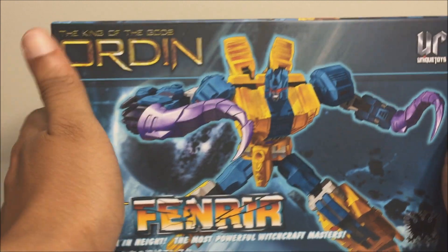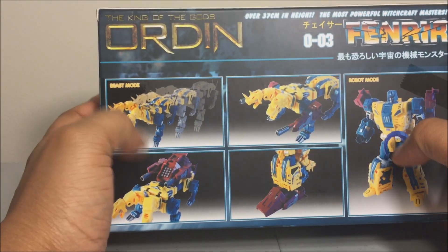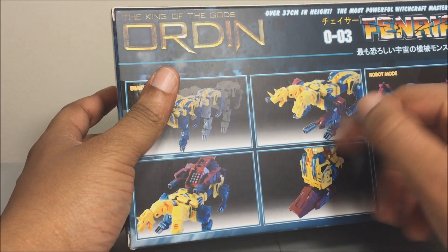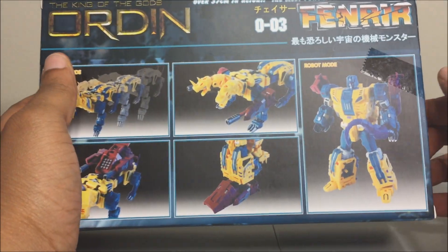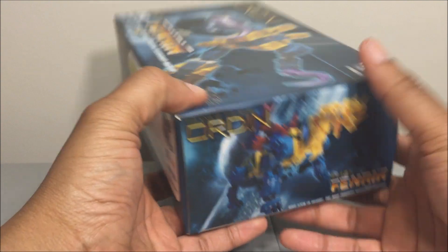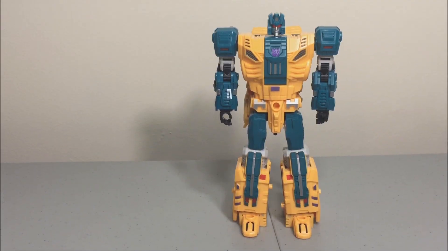Here is the box — nice artwork of Fenrir on the front, same artwork on the back top for Sinnertwin. The back has product shots of the beast mode, what the beast mode can do, equipment, weapons, combine mode, and the robot. Down the side you get your warnings on the bottom, and that's it for the box.